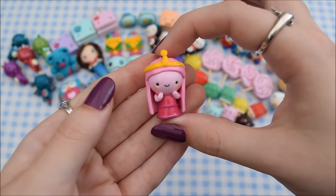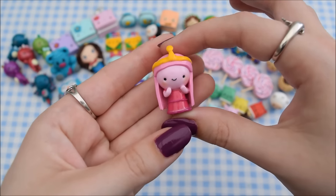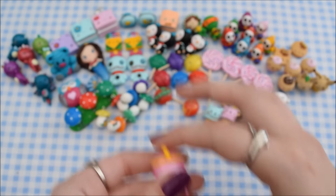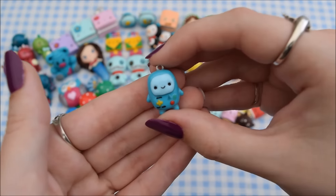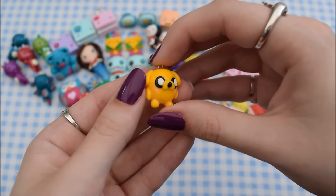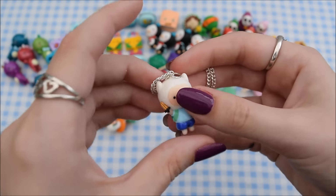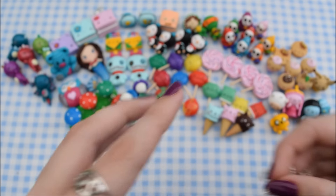Then staying with the Adventure Time theme I have this Princess Bubblegum charm. It's totally different from the normal chibis I do — I was trying a chubby style chibi. I also have Marceline, a chubby Beemo which I love, a chubby Jake which I was really happy with, and then my favourite of them all is this chubby Finn — I love it so much that it's on a necklace and I've been wearing it.